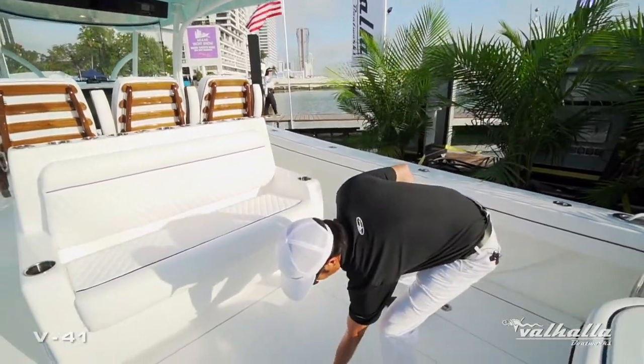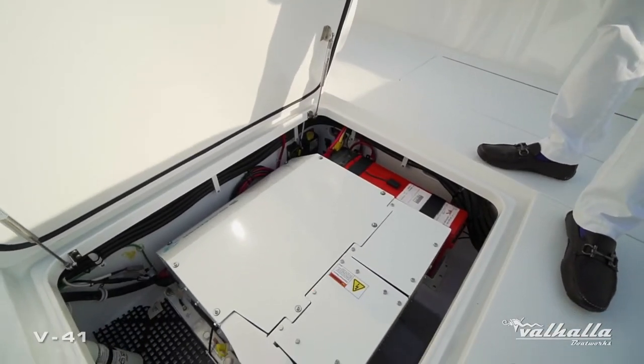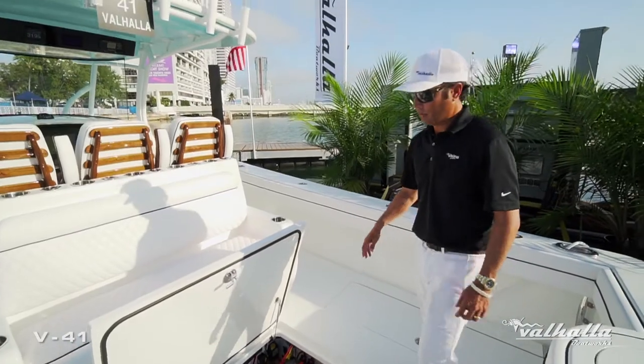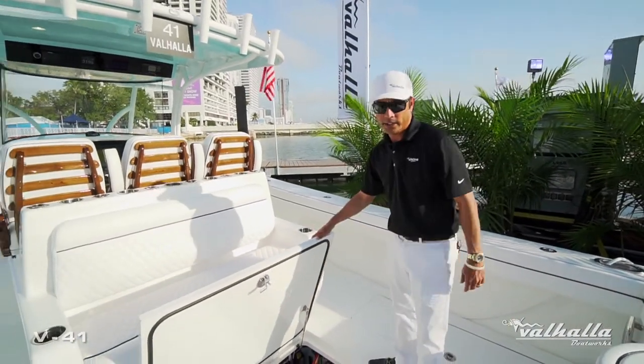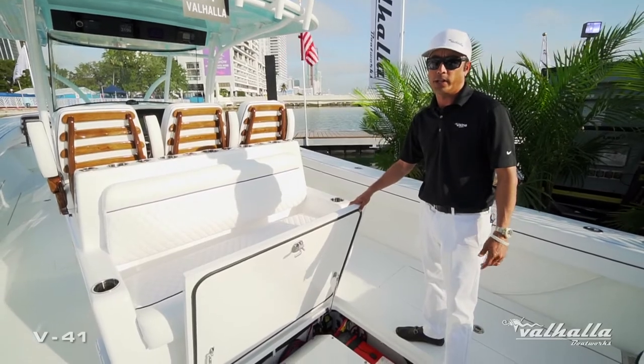This customer went with the Seakeeper 3 designed into the stringer system of this boat — no creaking, extremely solid, and the roll reduction on this model is incredible.